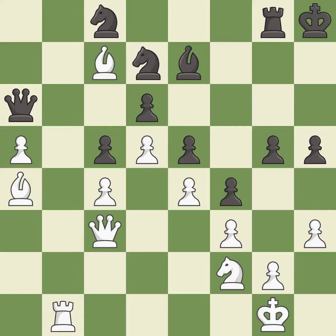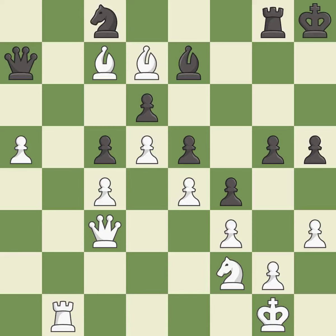This attacks a knight, winning a tempo when it moves away — it is excellent. This attacks a bishop, winning a tempo when it moves away — it is excellent. This maintains the balance in material with a good trade — it is excellent.